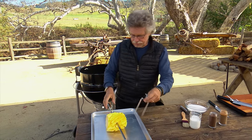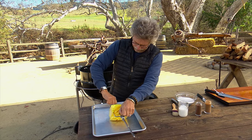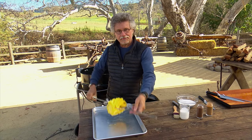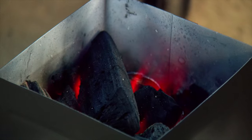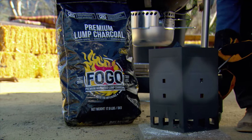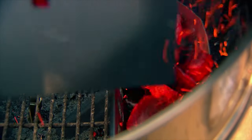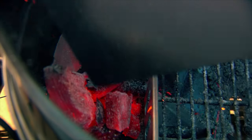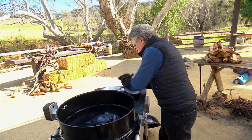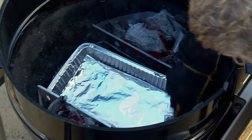Place the second set of prongs on the spit and tighten the lock screw to secure it. Now to the grill — I'm using Fogo charcoal and dumping it into the side baskets. Last of all, place an aluminum foil drip pan between the baskets of coals to catch any juices.